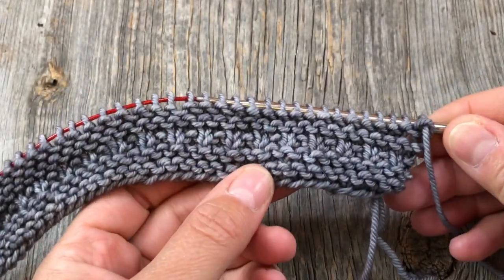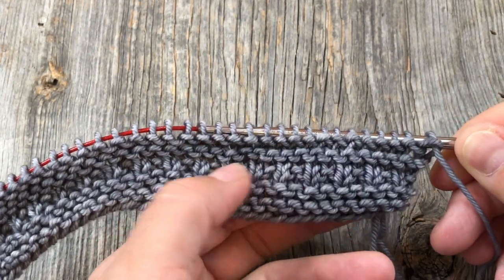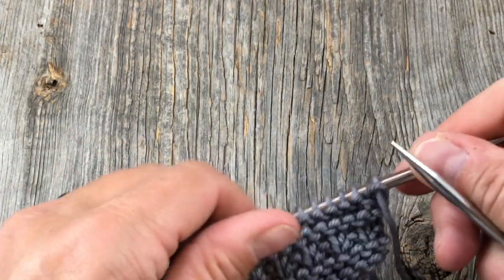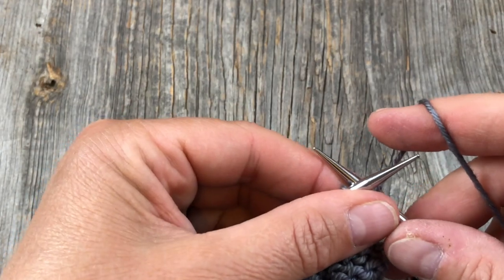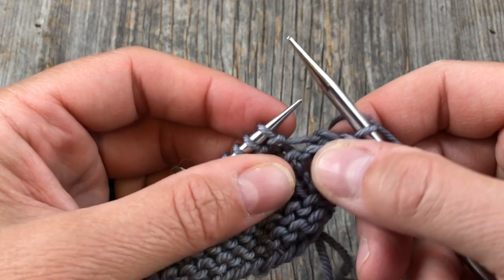As with all the other blocks, I've cast on 57, knitted some garter stitch — four rows worth — done the knit one purl one across on row five, and then rows six through nine are also garter stitch. So that beginning is the same as we've done every time. Now we're going to do the increase row where we're going to go from 57 stitches up to 86. We're going to knit one and make one to start.